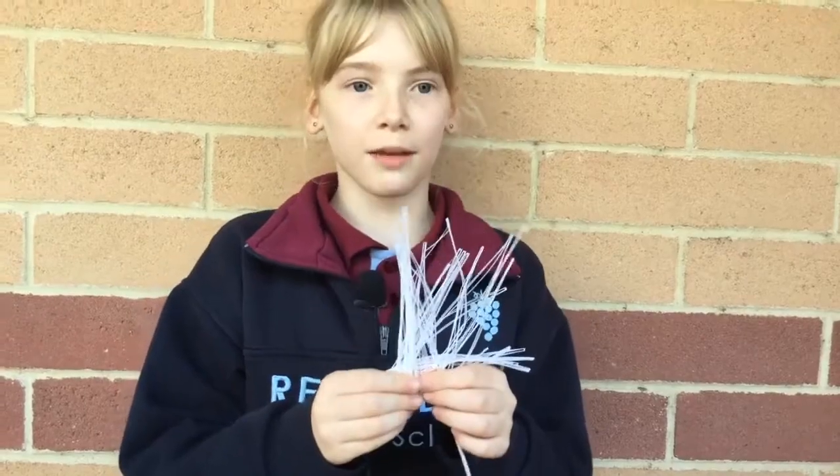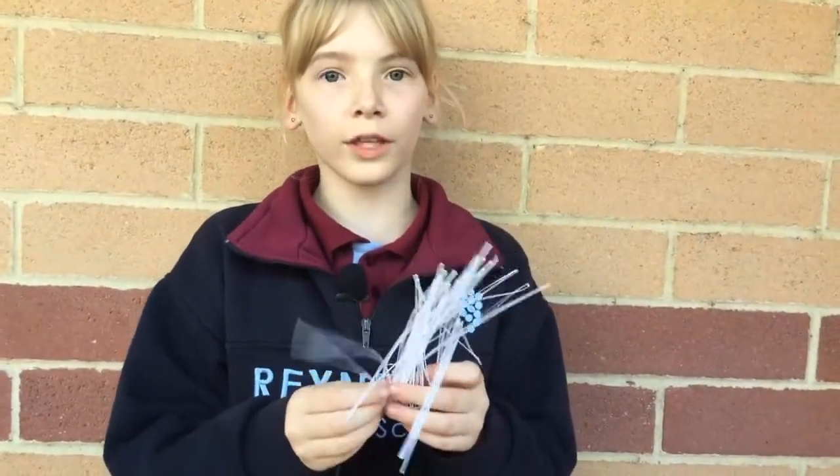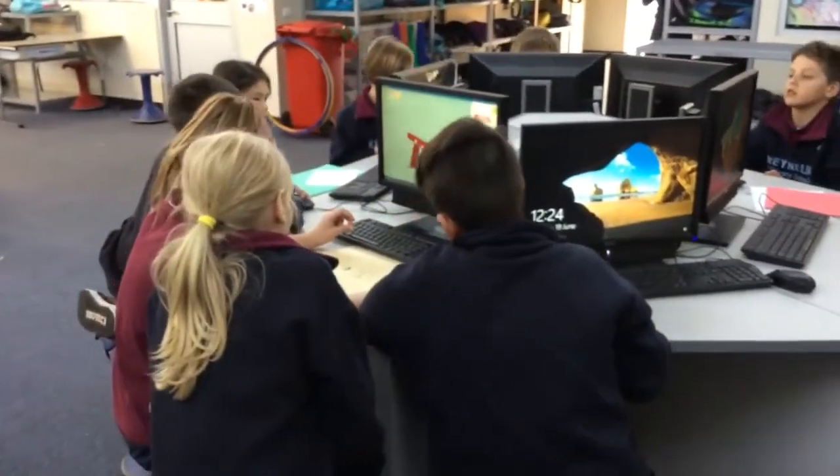So we went back on Maker's Empire and tried and tried again. This was our first attempt on the 3D printer and as you can see it was a big fail because there wasn't enough support in this design. So we had to make some changes.